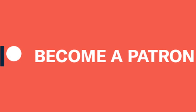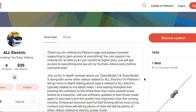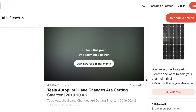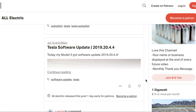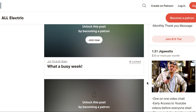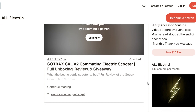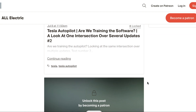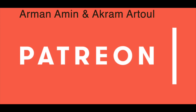If you like this channel and you like the videos, please consider going over to Patreon and supporting this channel for as little as $1 a month. Thank you so much to all of you that have already gone over there — it really does mean a lot, I couldn't do this without you guys. There's so much great content specifically on Patreon, so make sure you check it out. Patrons at higher tiers also get early access to YouTube videos. A special shout out to Arman Amen and Akram Atul — they are both supporting me at the all-electric level. Thank you so much.